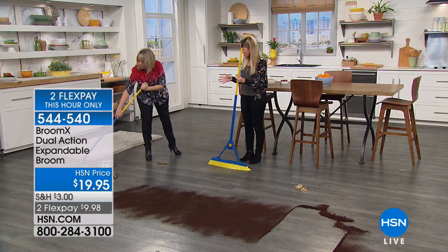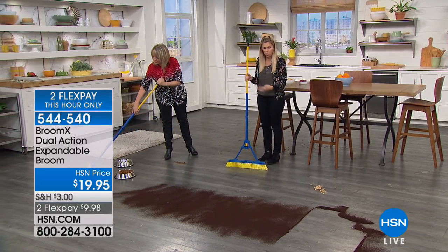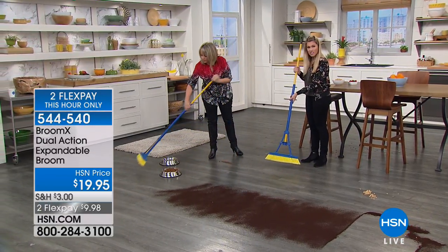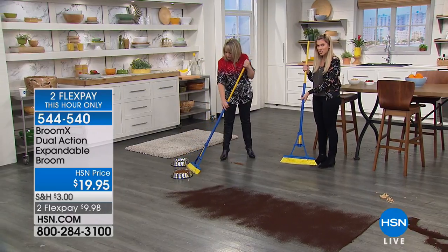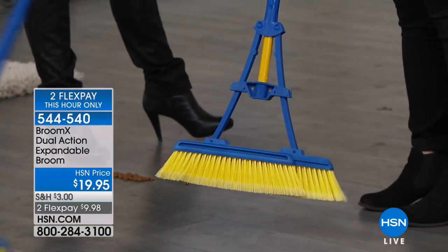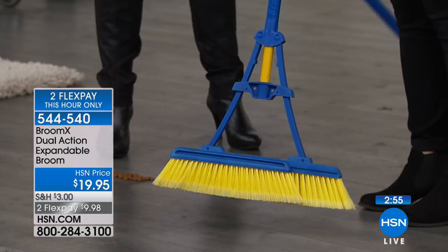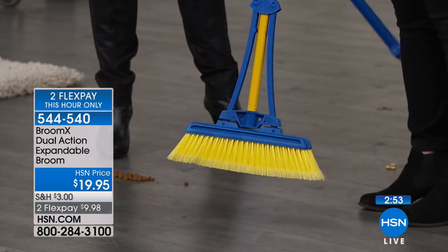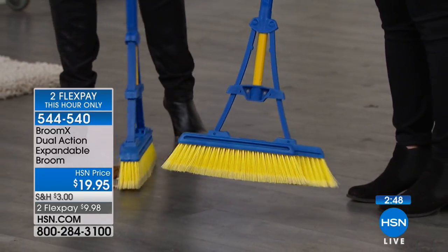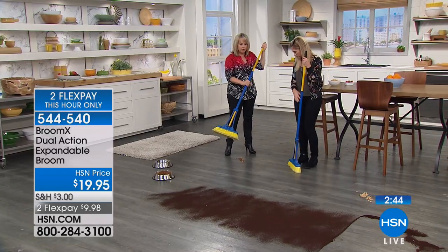You can actually customize the width. You can have it as a normal traditional broom size — about a foot — or you can get it all the way to double size. There's also sort of an in-between, which I love, because it doesn't lock into position until you're all the way expanded. But if you want to go in-between to get those hard-to-reach spaces, it goes from a standard size broom to double the size with all that individual customizable space in-between. It's so maneuverable.